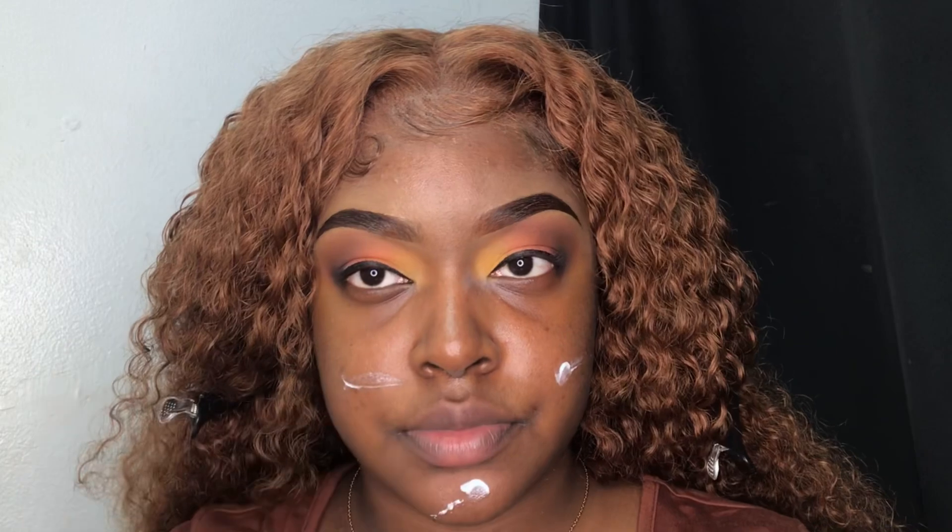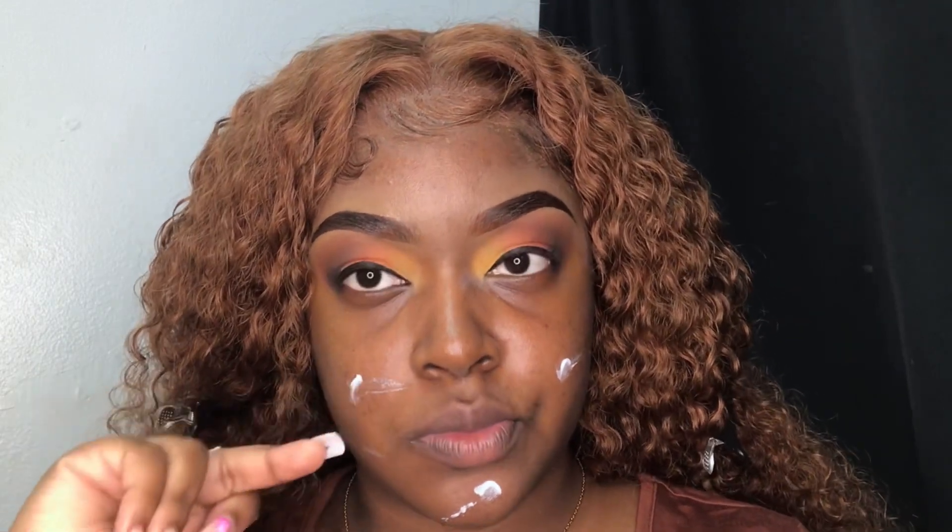Moving on to my face — I went ahead and cleaned my face off camera, so now I'm just going in and applying my moisturizer. I like using the Ponds Moisturizer, the one with the blue packaging, and this is the only thing I use to prime my skin. Anytime I do my makeup, I never plan to wear it for too long — it's going to be on for about two hours at most — so I don't really have to do too much priming.